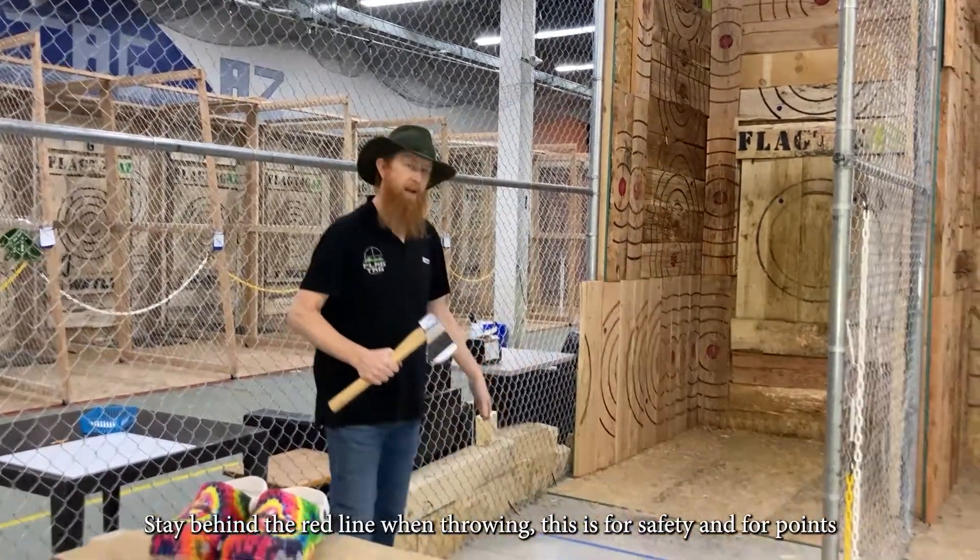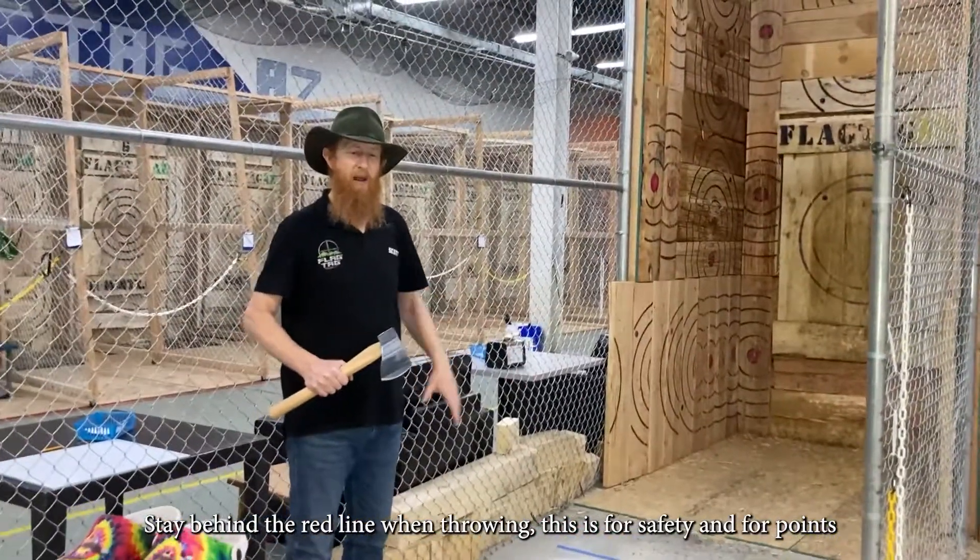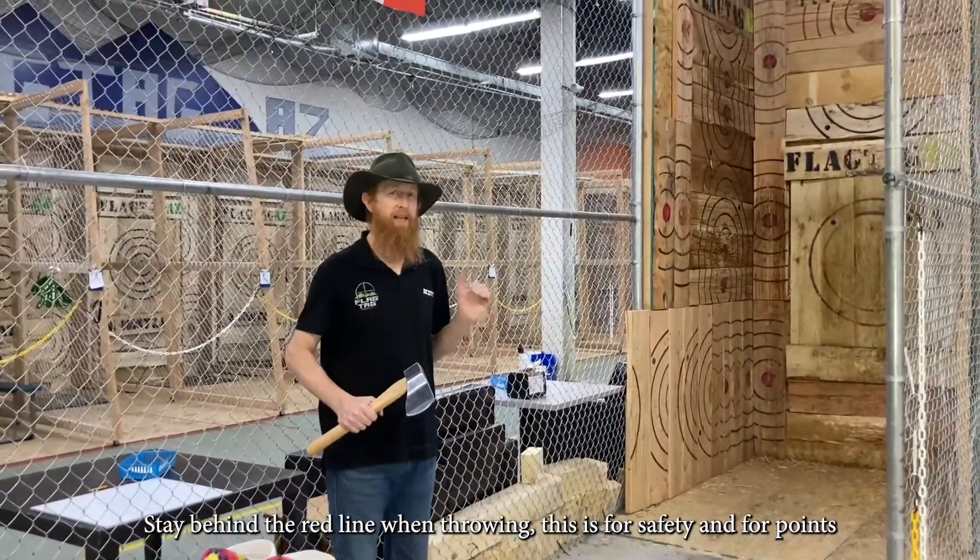Make sure you stay behind the red line at all times when you're throwing. If you cross the front of the red line, that's bad for points, but most importantly, it is unsafe.